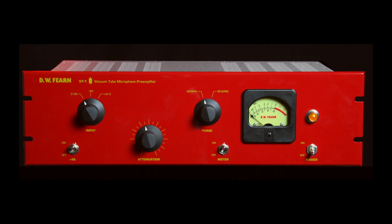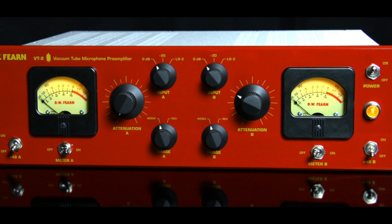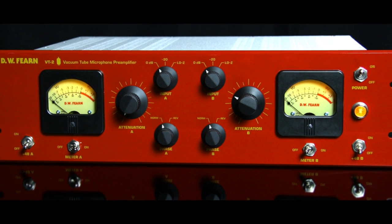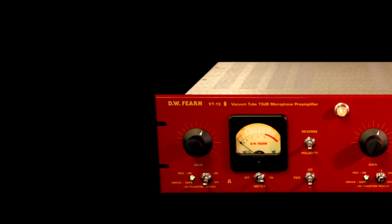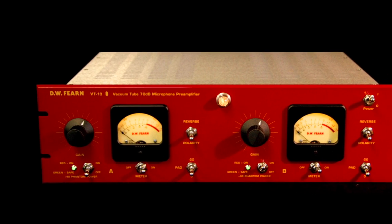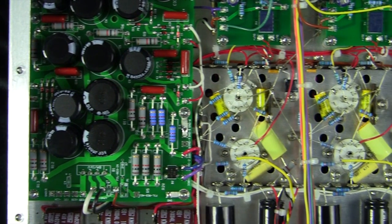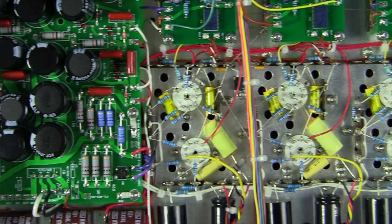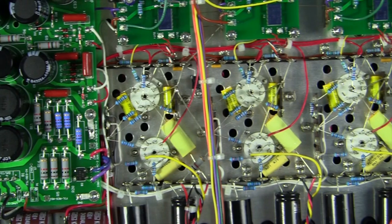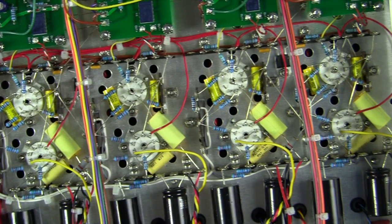We manufacture the VT1, which is a single channel vacuum tube microphone preamplifier; the VT2, which is a two channel version of it; and the VT12, which is a special purpose high gain mic preamp for ribbon mics. All of our microphone preamplifiers are based on the same vacuum tube circuit and utilize custom Jensen input and output transformers and high quality components throughout.